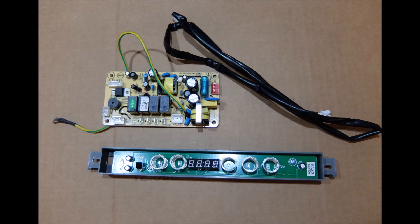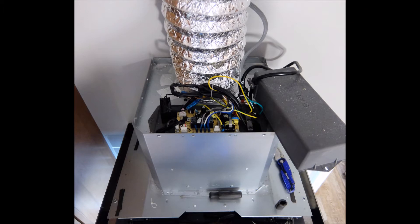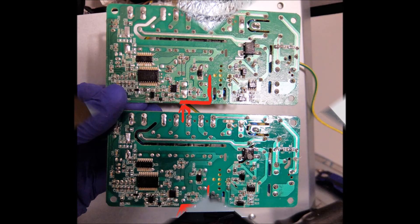Those are behind the stainless steel encasement and underneath the glass. Everything is Phillips screws — it's pretty easy.